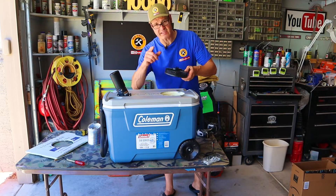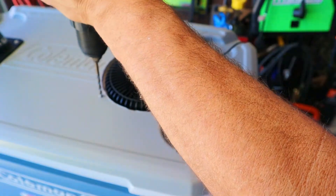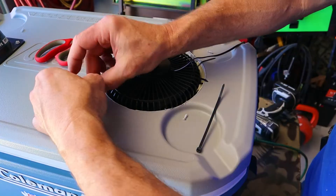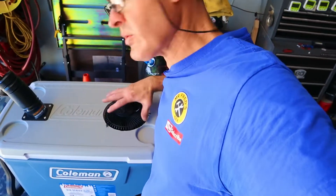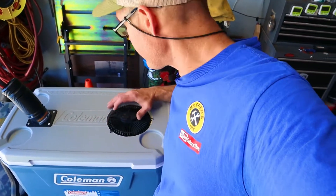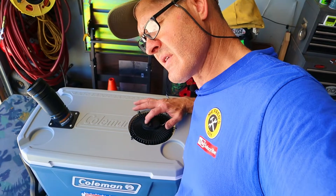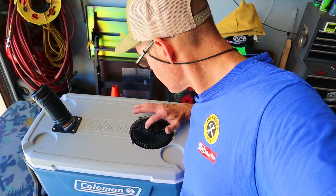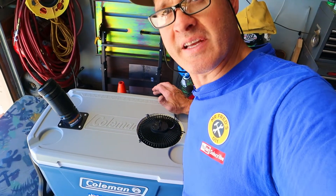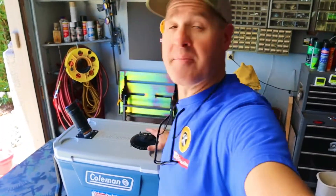Next we'll get the fan mounted in permanently. Another reason I chose this specific fan is because it has three speeds — one, two, three — and a long press gives you hyperspeed. Even when it's in hyperspeed mode it's pretty quiet.